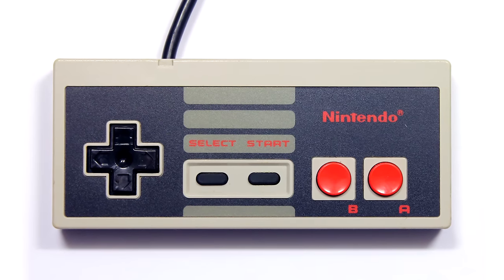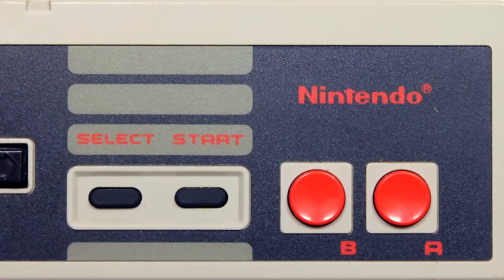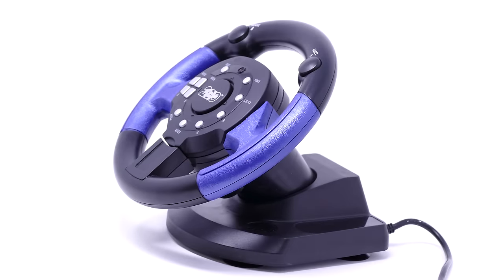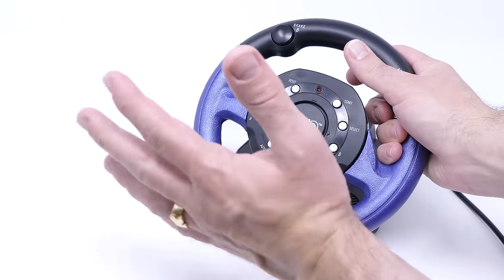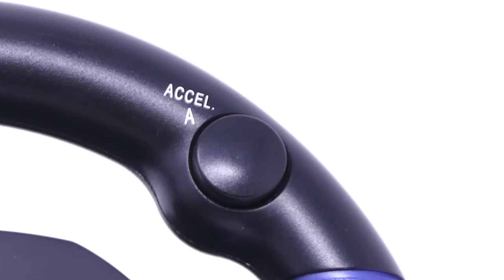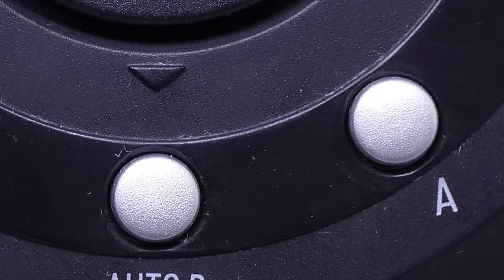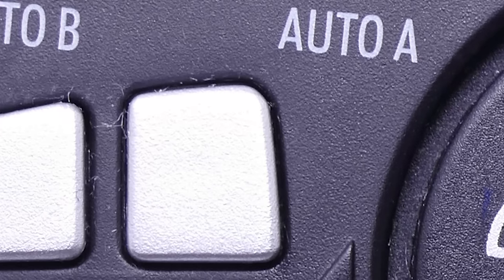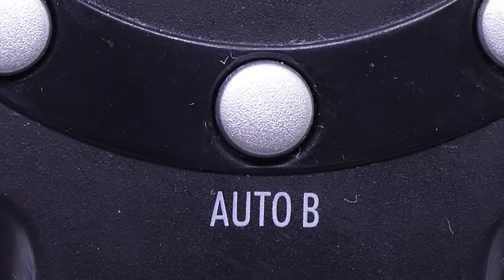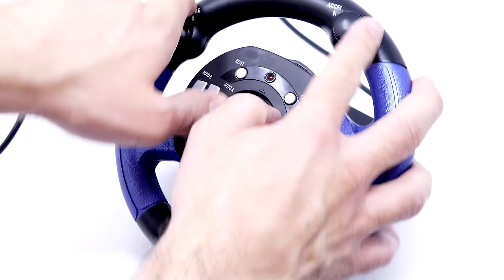On an original NES or Famicom controller, you have a directional pad, the select button, the start button, and an A and B face button — that's all you really need to play NES or Famicom games. But the folks that made this controller went the distance. On the top left and right of the steering wheel, you'll find a B button for brake and an A button for accelerate. And you know what else? Another A button, another B button, then another A, another B, then a Turbo A, a Turbo B, and another Turbo A and another Turbo B. That's eight buttons more than what you actually needed.